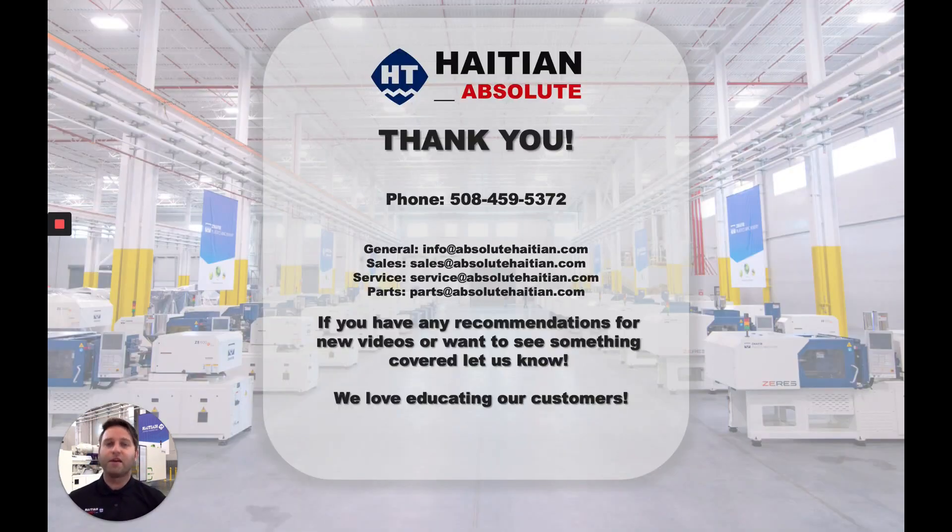For those of you with any questions or comments, please feel free to give us a call or send us an email. Please take a look at HI-TN for your next injection molding machinery project. We'd love to have you for the next video series, which will be featuring the Venus machine. Thanks for sticking around — I appreciate your time, and we'll see you on the next one.